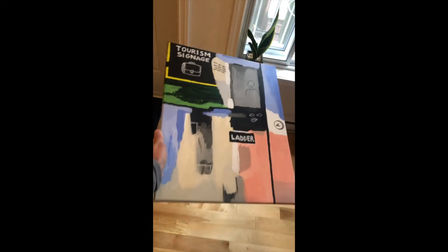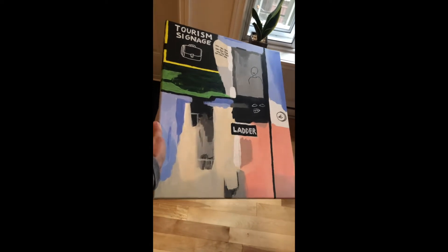Hey everyone, I'm just going to be showing you how to take your cover photo for when uploading a listing on Koji Street.